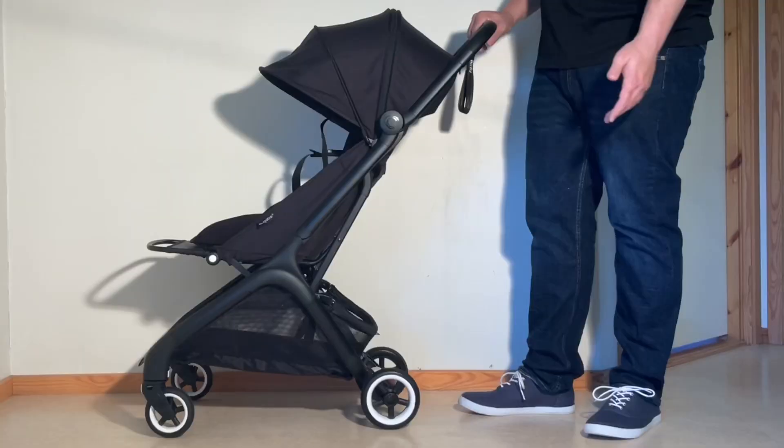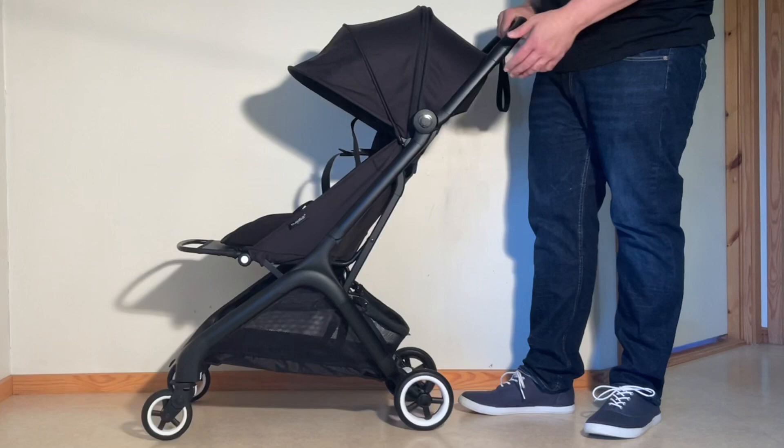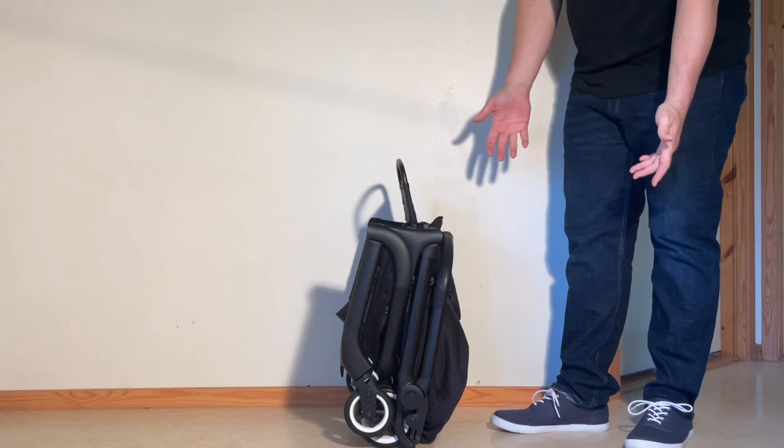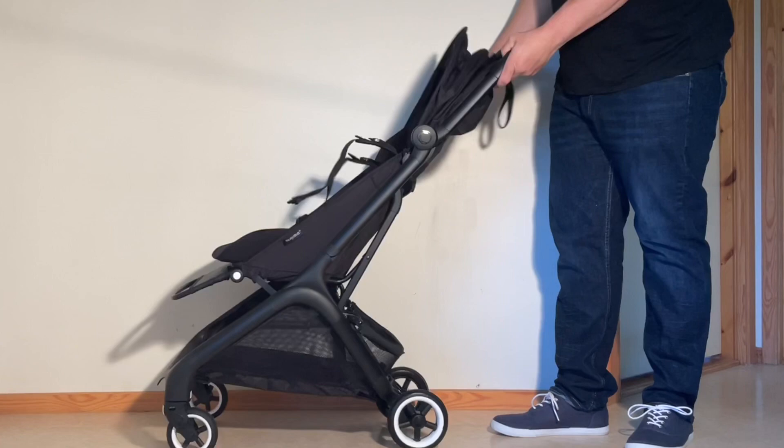Terrain capability, as mentioned, is limited. But given the strength of the chassis, if you live in a fairly smooth urban or suburban environment, this is even one of those few ultra-compacts capable of being used all day every day as your primary stroller, in addition to being a great model for travel or for keeping in the trunk and pairing with a car seat.